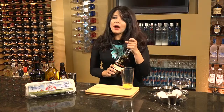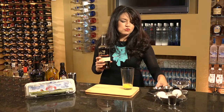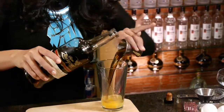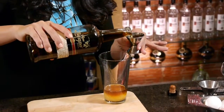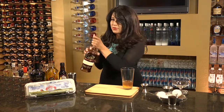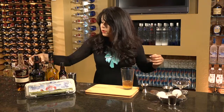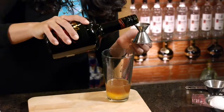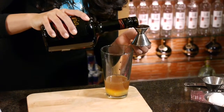I'm going to be adding two ounces of a wonderful, nice aged rum to impart some paramount flavor in the overall cocktail. So one ounce and then two. Next I'll be using a half ounce of Tia Maria, which is a wonderful coffee liqueur. Give it a little kick — half ounce there.